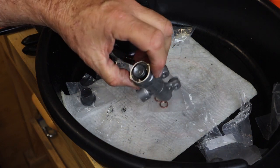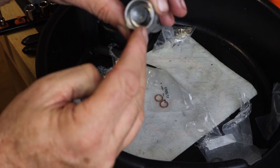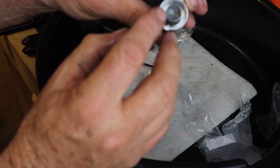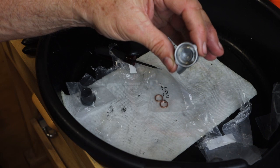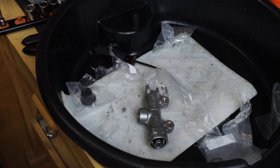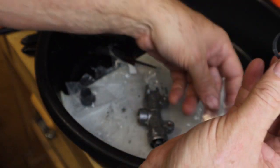Now we can get the circle clip. If you look inside there at the very bottom, you can see there is a ring in the bottom for the circle clip. So we're going to make sure we put that in — properly push the piston down, insert the circle clip, and then snap it in. We'll make sure we have the proper circle clip.